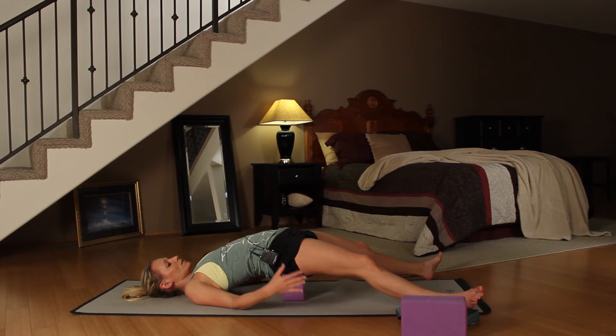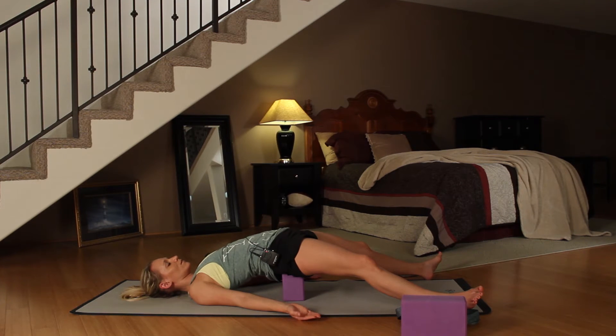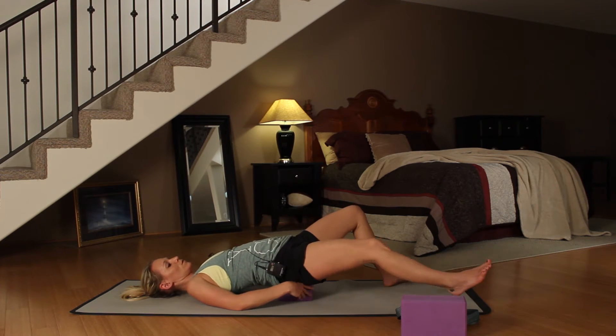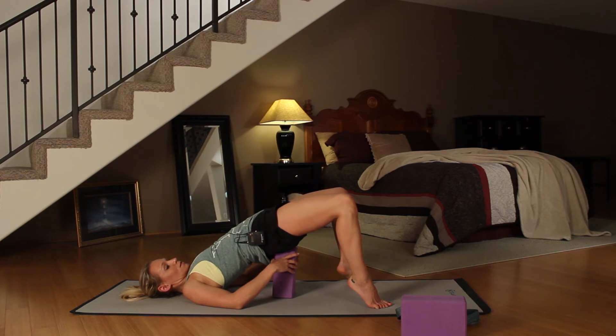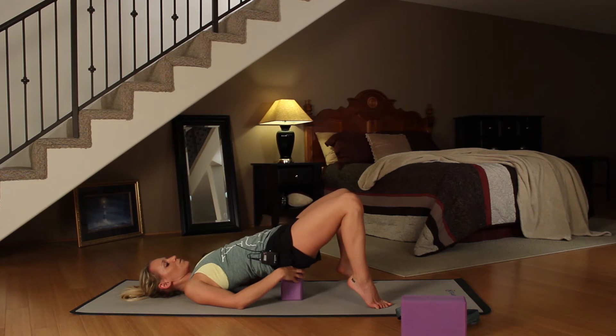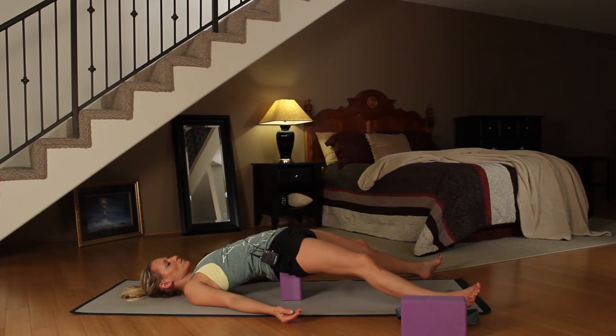Here you should feel a really nice opening in the front of your hips. Lengthen your arms long to your side, palms up towards the sky. If this is too much of a stretch for you, you could always bring your block down to the lowest level. And if you want a bit more of a stretch, you could bring it up all the way to the top. Just find whatever feels good to you — find a nice relaxing pose that's releasing some tension. Focus on your breath, taking slow inhales in through your nose and out through your mouth. Just unwind as you get yourself ready for bed.